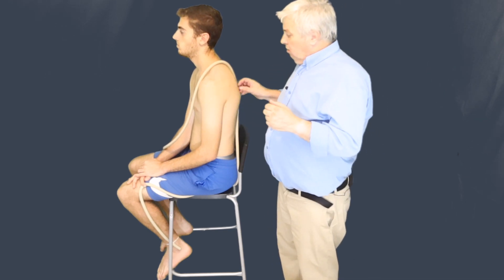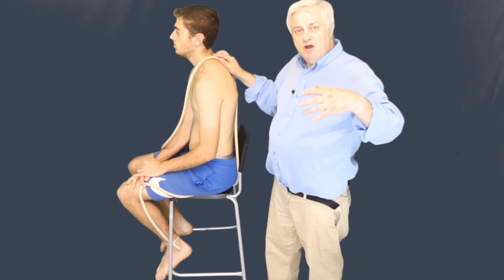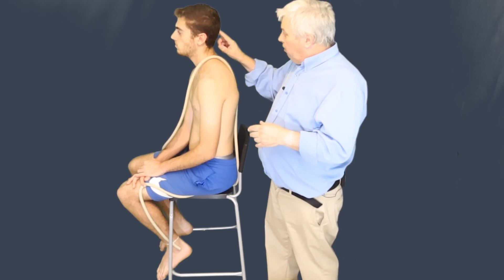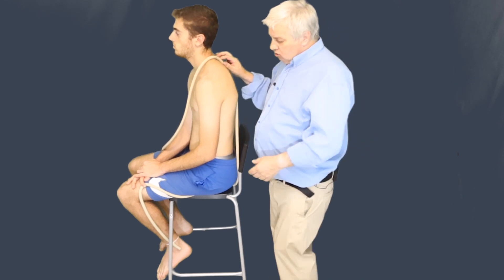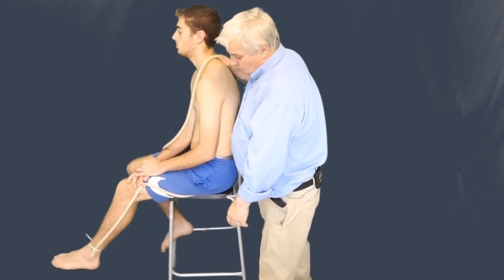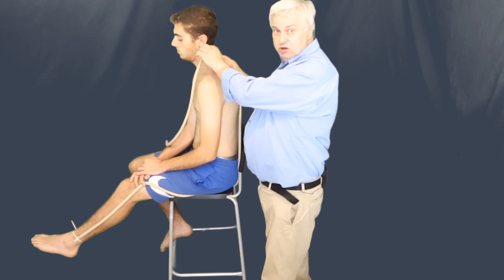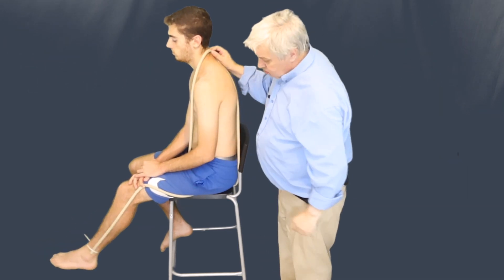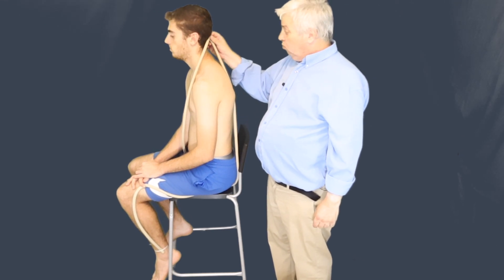A very nice technique both for trigger points and neurodynamic techniques is the slump. We need to remember that the nerve has to be able to move — I've tried to demonstrate this with this big bit of therotube — it has to be able to slide and glide all the way from the brain down the spinal cord, all the way to the foot. If we get the model to straighten his leg out, one can see there's some sort of stretch on the therotube, which we're using as nervous tissue. The nervous tissue is basically a continuum from the brain all the way down.